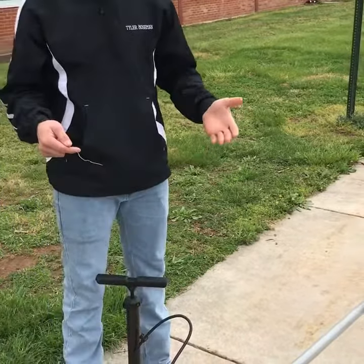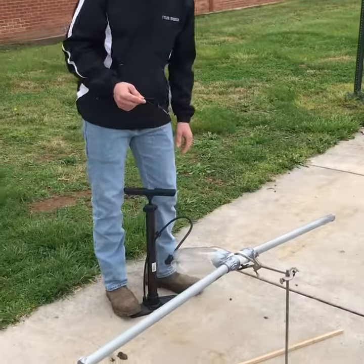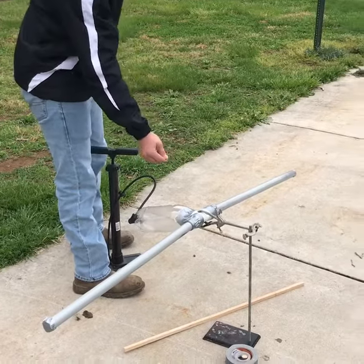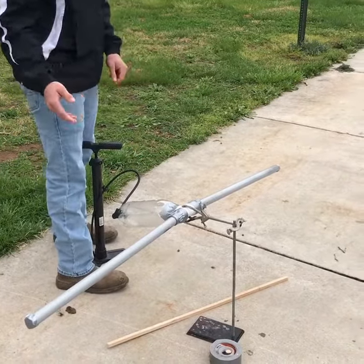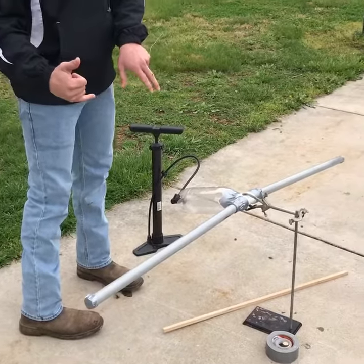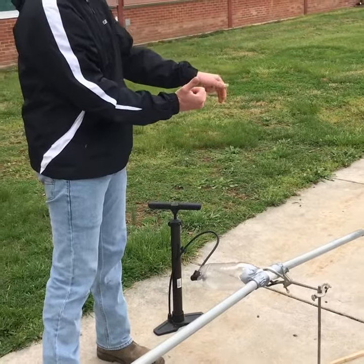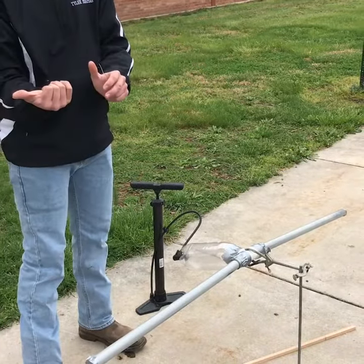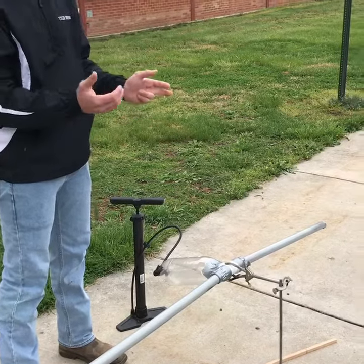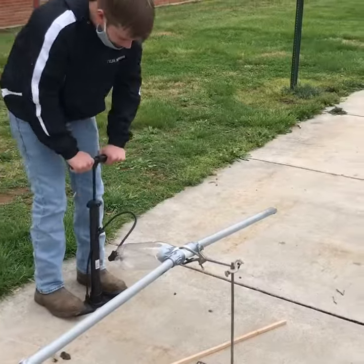Here we have a Newton's Third Law cannon. We have the idea of using compressed air, and we have a bullet already loaded to shoot the bullet out. Now we have this end blocked, so in theory the force that takes the bullet out should have an opposite reaction force pushing the whole stand back. Our bullet is not that heavy, so it might not fall over, but you might see it rock a little bit. So we are going to go ahead and pump this up.